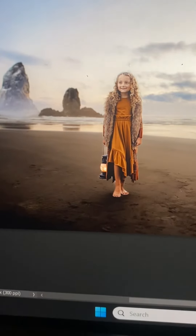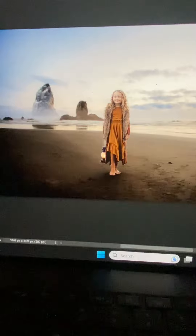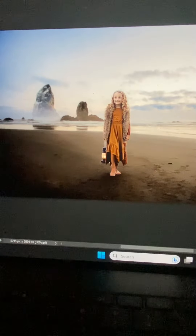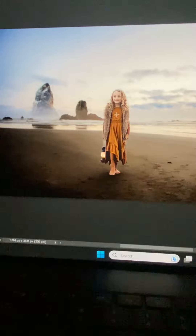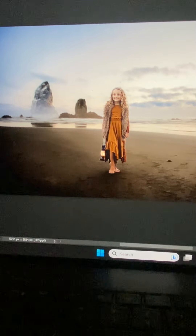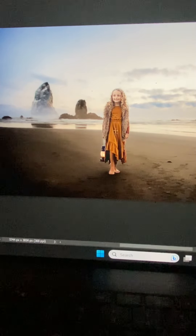I'm just going to literally brush the water — let me zoom out and brush this along the waterline. I'm going to make the brush bigger; I forgot I had it really tiny. I'm also going to brush a little bit over her dress.